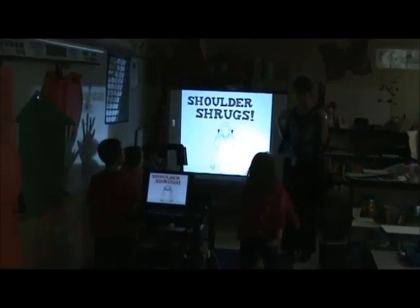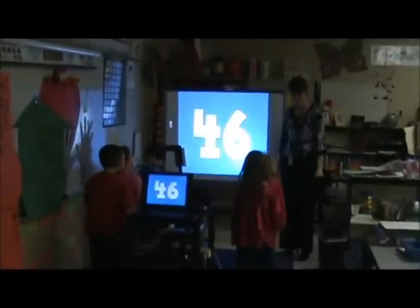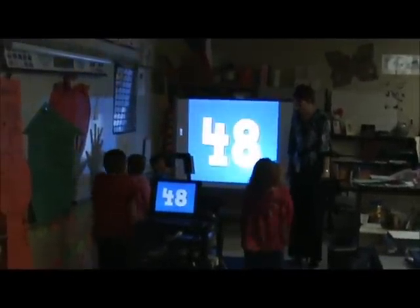Awesome. Shoulders. 41, 42, 43, 44, 45, 46, 47, 48, 49, 50.